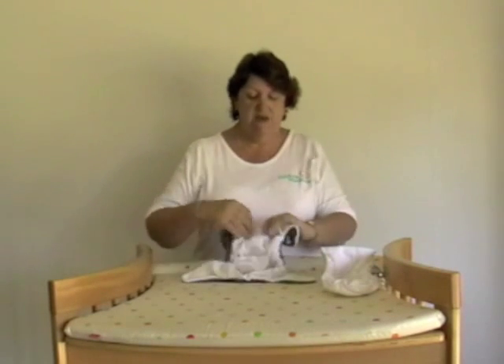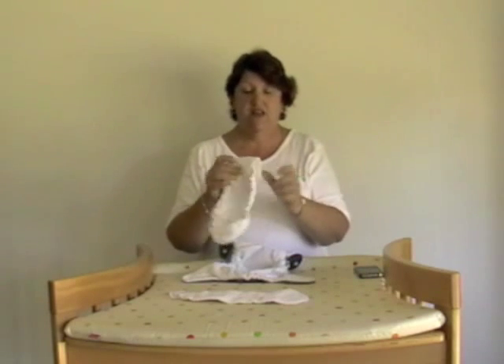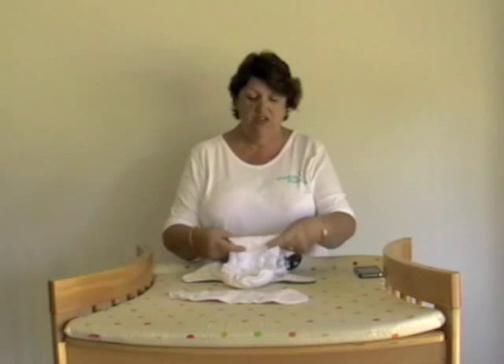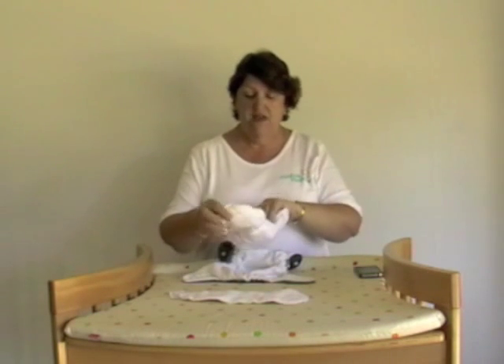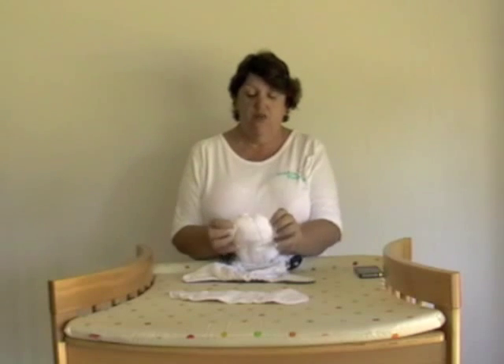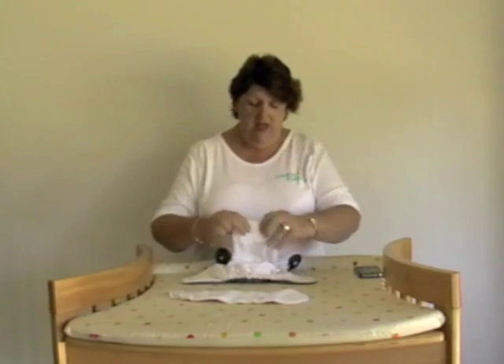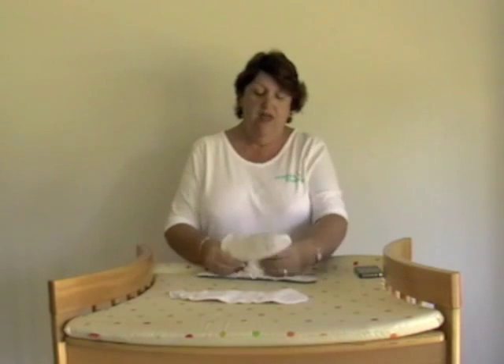Probably in a couple of weeks you may want to pop the little booster away and start using the snap-in booster. Naturally we don't snap it in when we're doing the newborn fold. Again, we fold it over about a third with the studs. We've got the little poo catcher at the back, sits neatly at the back of the nappy, that bit at the front, and again we bring the nappy up and over.